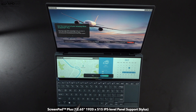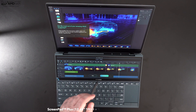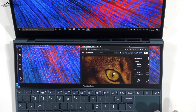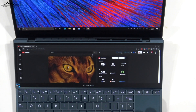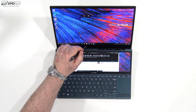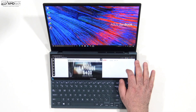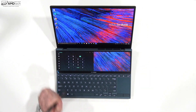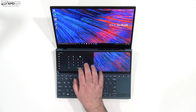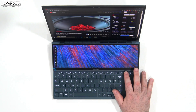The big star here is the secondary display, the ScreenPad Plus — a 12.65-inch display with a resolution of 1920x515, an IPS panel with stylus support. So far I'm finding it more useful than gimmicky; it has real utility, especially when you want to watch videos while working or listen to Spotify. There's a plethora of multitasking options, touch support and pen support on both displays, and apps you can run including a numpad. There's also a dedicated key to switch between the two displays.